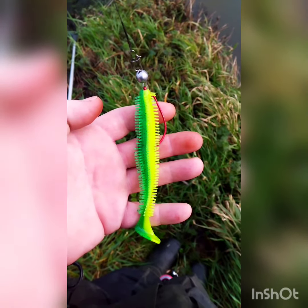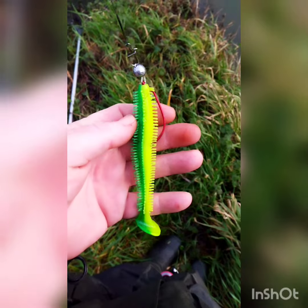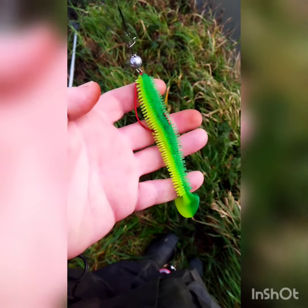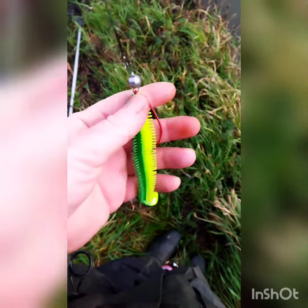Hello everyone. I just thought I'd do a little video of this new lure that I got from AliExpress. I got a pack of three or four I think it was. These were a penny, due to having a coupon and discounts.